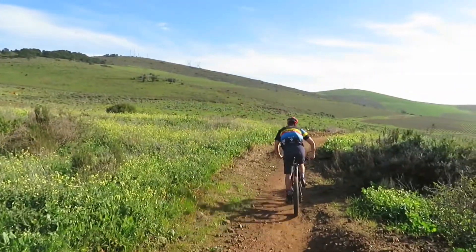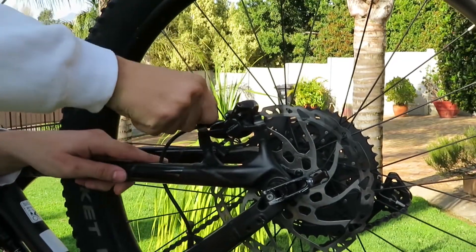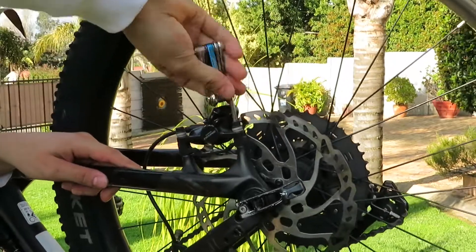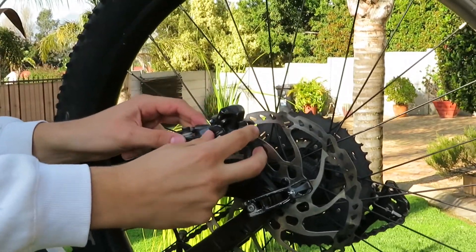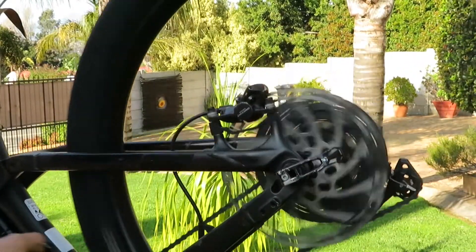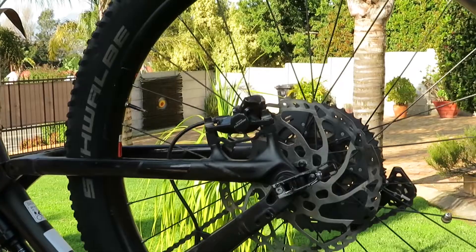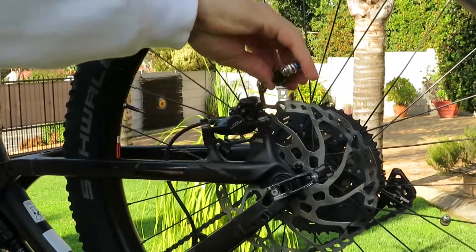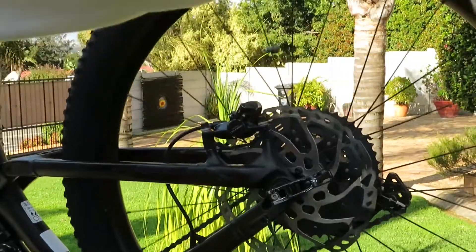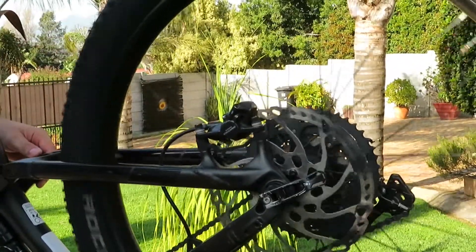Another really cool hack is how to quickly and easily center your disc brakes, because there's nothing more annoying than rubbing disc brakes. Loosen the two bolts on your brake caliper until it is nice and loose, then spin the wheel. Immediately after, lock up the wheel, keeping your finger on the brake lever. While your finger is on the brake lever and the wheel is locked, slowly tighten the brake caliper evenly on each side until it is completely fastened. Then spin the wheel one more time, lock it up, release your finger from the brake lever, and your brakes should be perfectly centered.